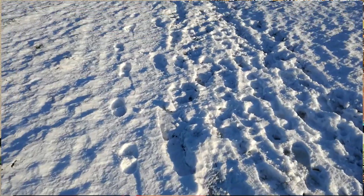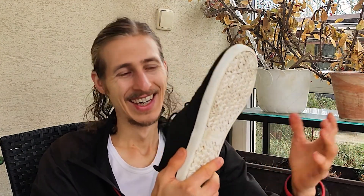Xero provides a 5,000-mile warranty with every one of their shoes. I haven't had a chance to wear them that much, but based on my previous experience with other Xero shoe models, I know that durability is not a real problem.